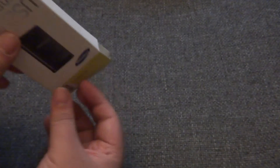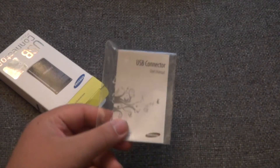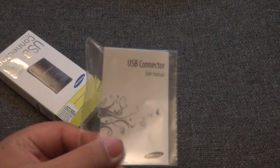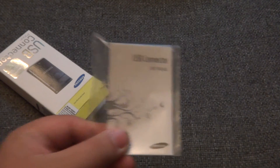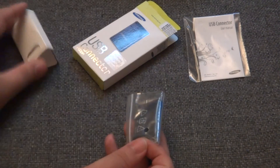I'm going to go ahead and unbox it right now. You just take the top off and it comes off. They do give you a small manual in the box for the USB connector. Then of course you also get your connector in this little package right here. It is in a little cardboard sleeve.